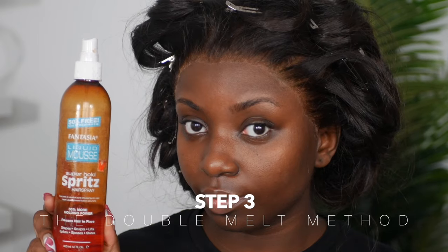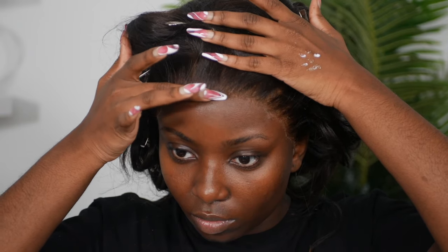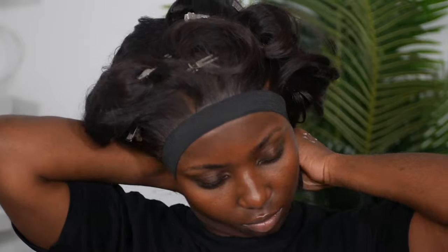Now I'm going to do my melt method — I like to call this the double melt method. I go ahead and use my Fantasia spritz, pouring some onto a bottle cap and using my fingers to press it into the lace, making sure it's on the lace and pressed down. Then I go in with my elastic band — you can get one off Amazon — and let that sit for about 15 to 20 minutes. This is our first melt.